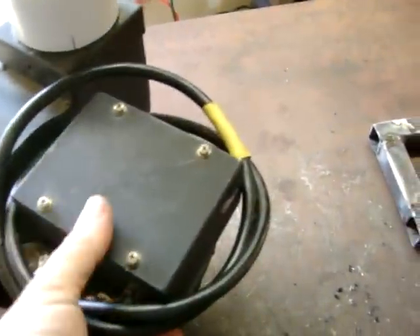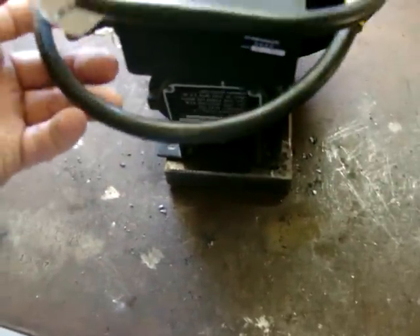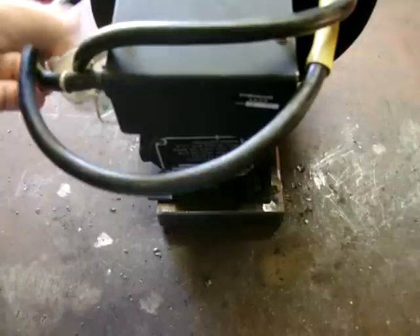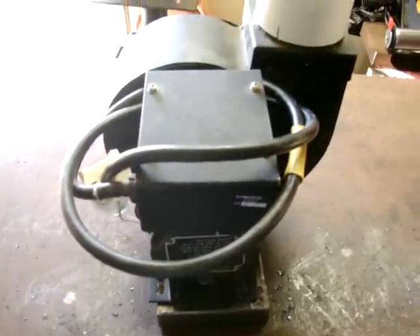Here's the cord — long enough I guess. I kind of made a base up here for this thing to mount to. I still got to drill the holes but that's no big deal. I'm gonna work on the stand and see what I can do — kind of a small project.